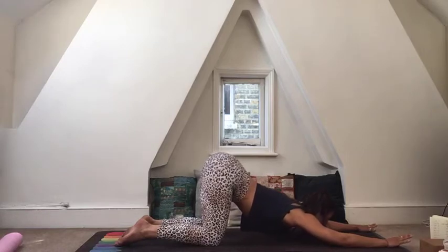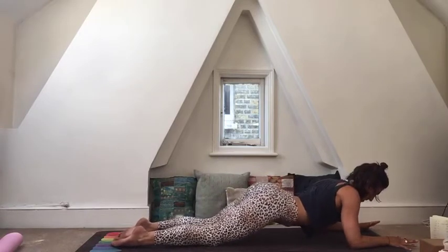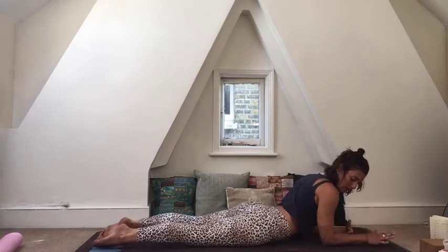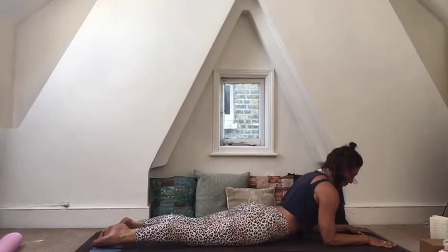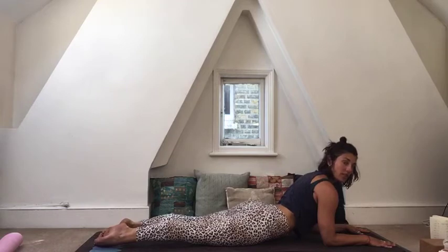Slowly come forward onto your forearms, snaking your belly forward — we're coming into sphinx pose. Elbows underneath your shoulders, hands at the same distance as your elbows. Make sure you're not rounding down: draw the shoulders away from the ears, squeeze the bum, press into the tops of your feet, draw the belly slightly in, and look forward.